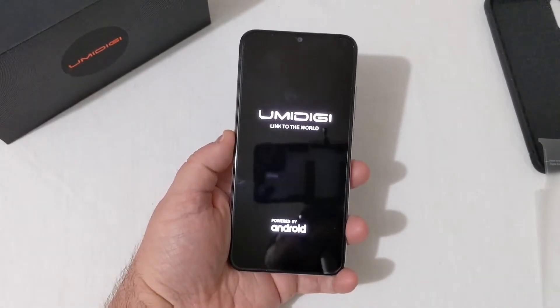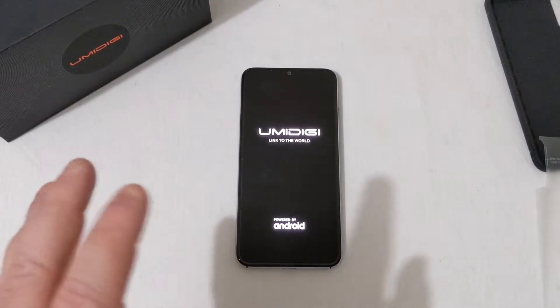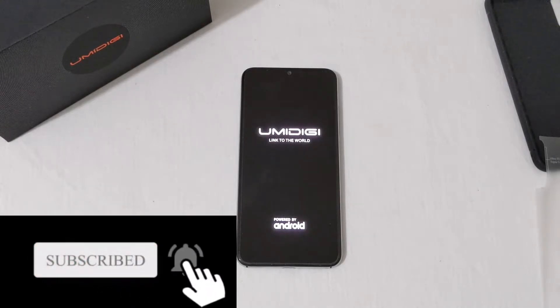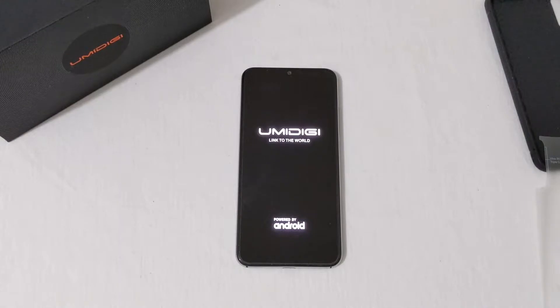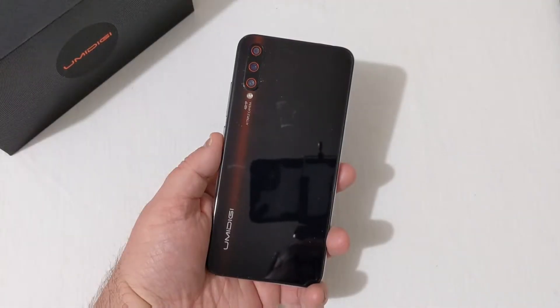We get the Umidigi 'Linked to the World' boot screen, powered by Android. The cool thing about this phone is that it has so many LTE bands for the US — from band 1 all the way to band 71 — so it works on GSM networks like T-Mobile and AT&T. Unfortunately it will not work on Verizon or Sprint, though I'll try it on Verizon to see. I'll get it all set up and come back when it's finished.